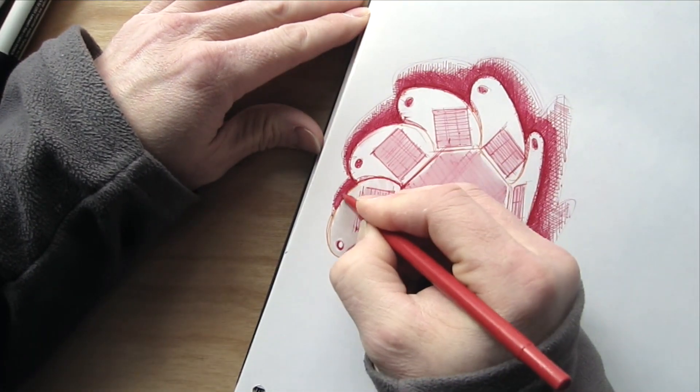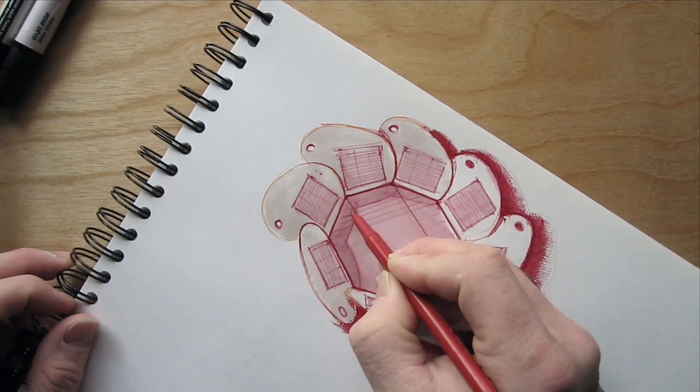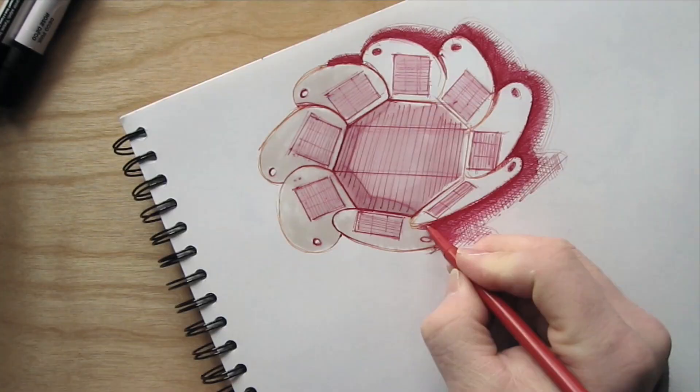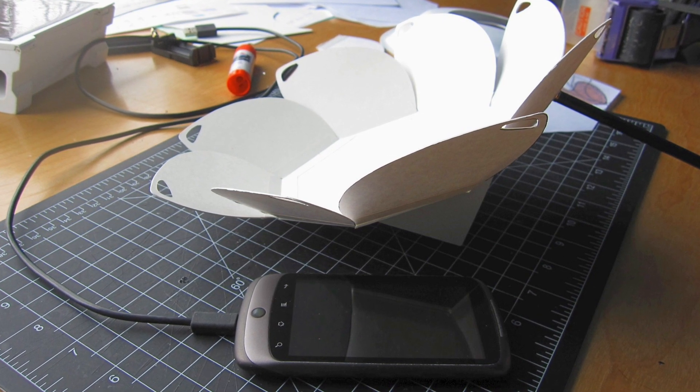I'm showing you this to show that the process is much more involved than just one or two sketches. There's lots of stuff that you do that you don't keep — you throw out. Design is really about throwing out ideas; you want to check them all out, but most of them you end up throwing out.